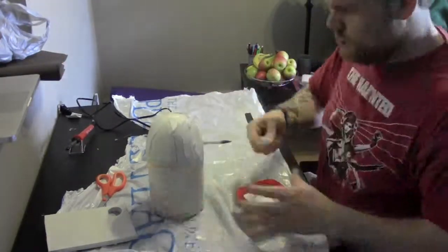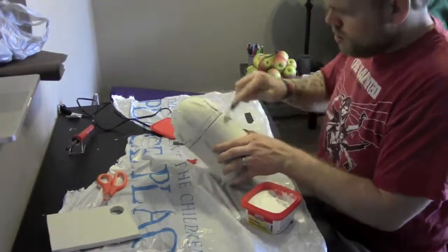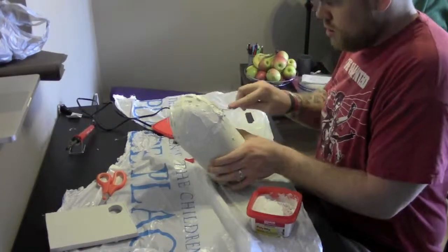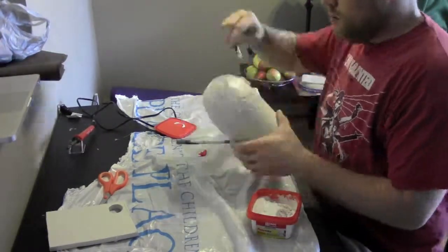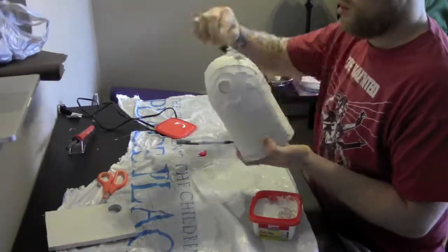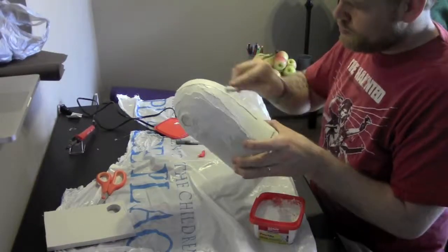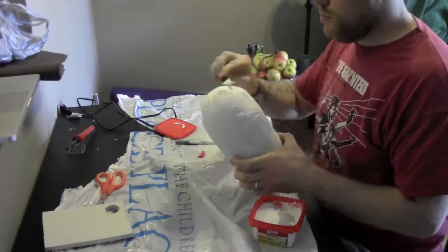This part here is the polyfiller part, which is what I was on about earlier. I wasn't too sure if I was using the right materials or not, so if anyone can think of anything better to use, put it in the comments below. This went on really easy. That little pot that you see there is really, really cheap — cost me about four bucks, probably about £2.50 in the UK. It only took about an hour to go hard and then it was ready for sanding down.